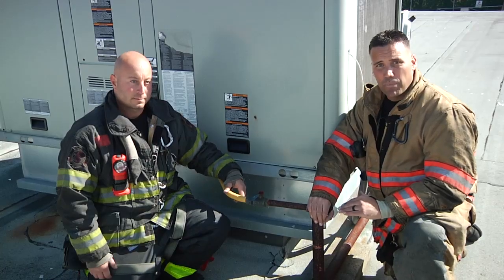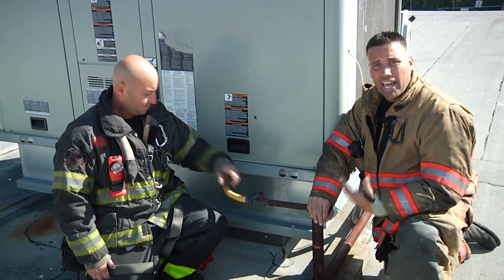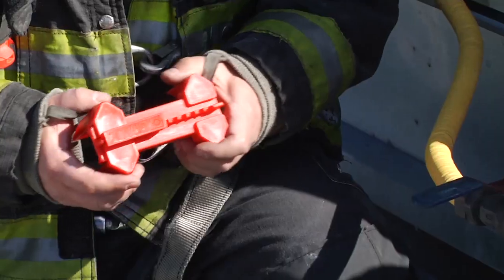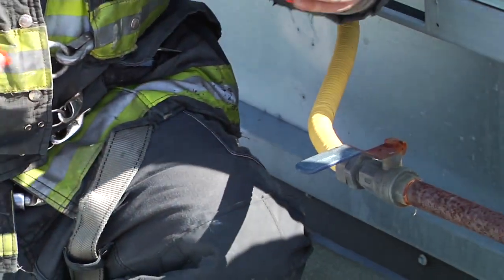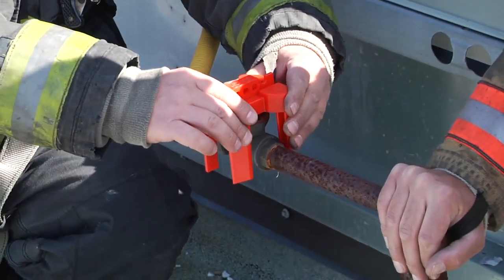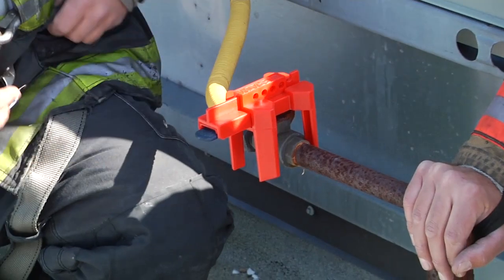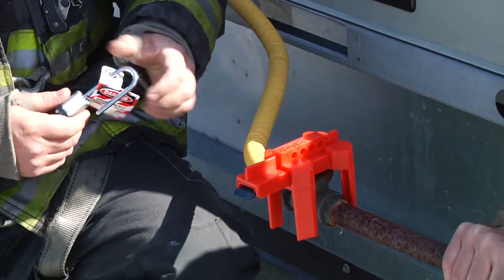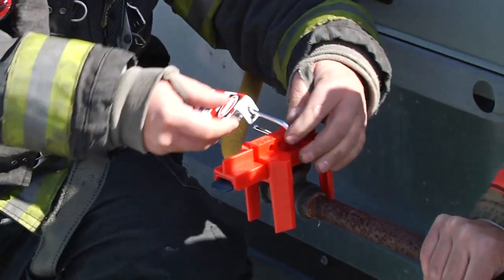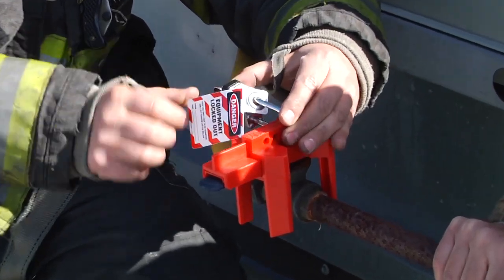And you're good to go. So when we're locking out and tagging out these units, make sure that the lever is perpendicular to the piping. Take out your ball valve piece to your lockout tagout kit, secure it over, pull out your second lock, put it through the hole, and lock it up.